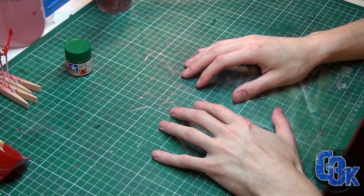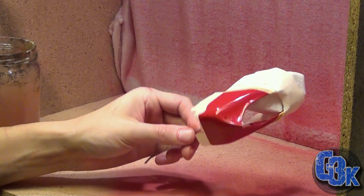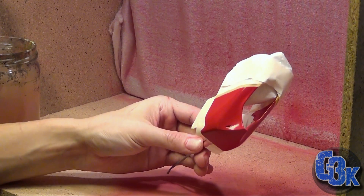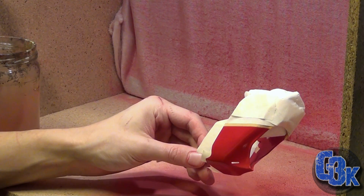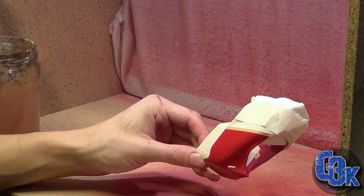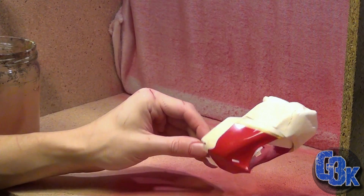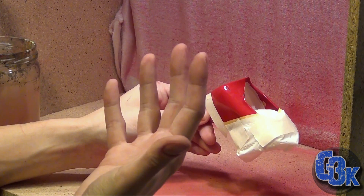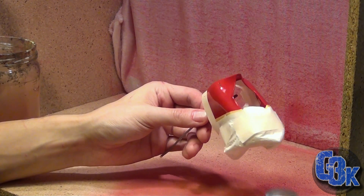I'll just show you when I airbrush this. You might notice my voice is a little different because I'm wearing a mask - this particular spray booth doesn't work as well as I'd like, so there's still a little overspray coming out. You gotta do what you gotta do. Here we go.